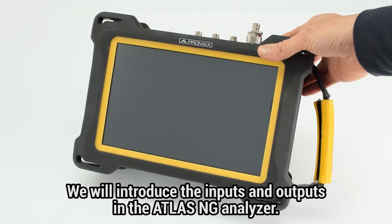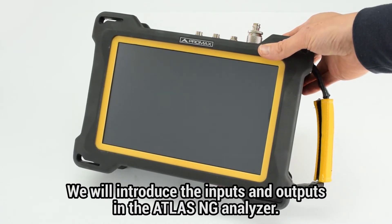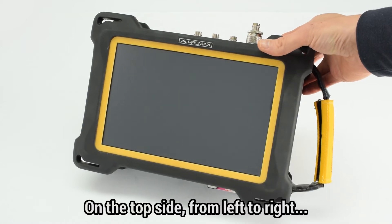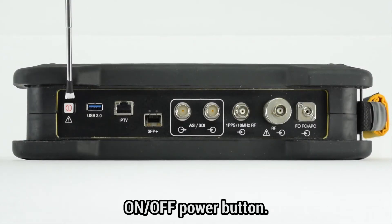In this video we will introduce the physical inputs and outputs featured in the Atlas NG Analyzer. On the top side, we find from left to right: the on-off power button,